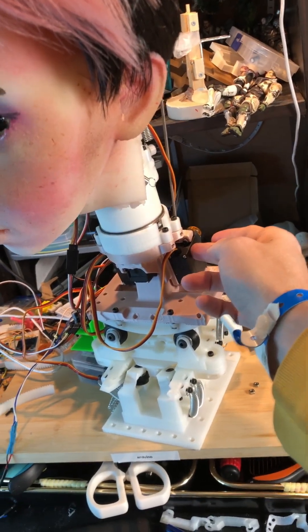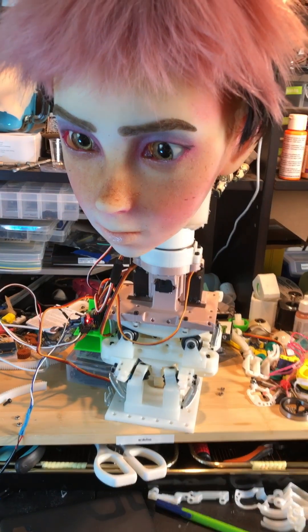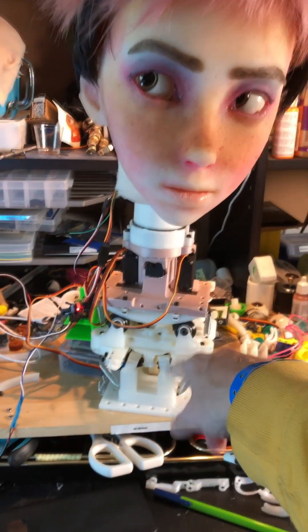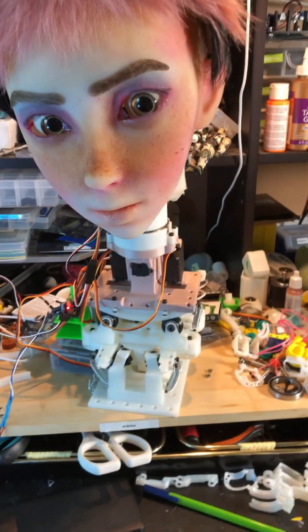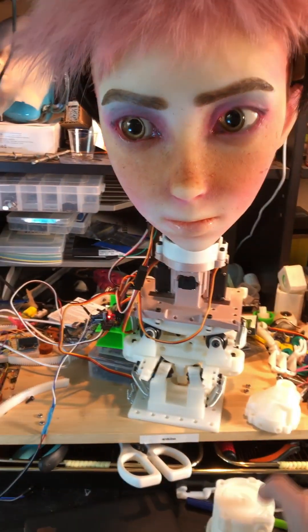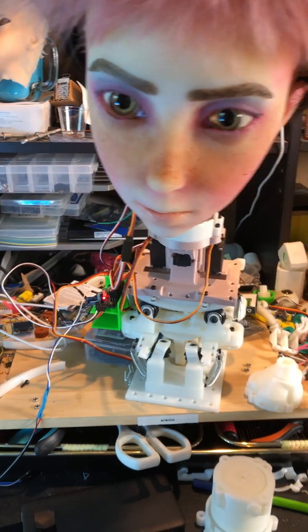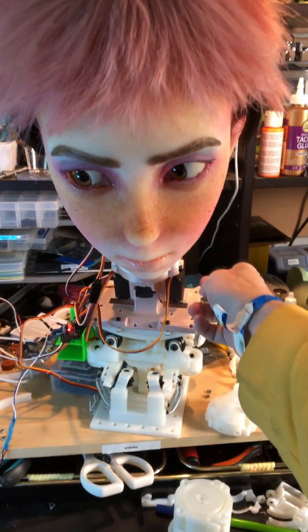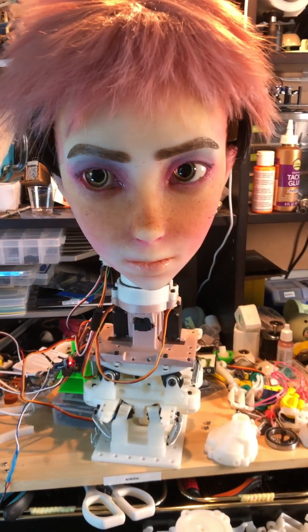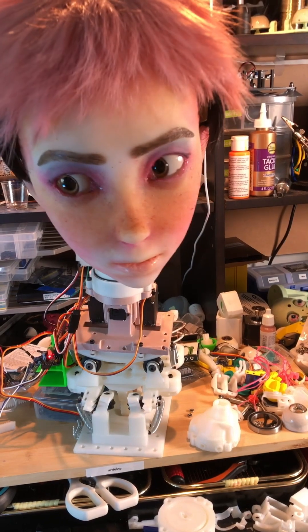I'm using some of these motors here — one, two, three in here — and then down here I've got some higher torque motors. I'm not sure I actually need them though; a lot of the extra noise is coming from them. I think I can get away with just using the weaker ones, so I'm printing out a second one of these. I'm going to try doing this with the weaker motors to try to cut down on some of the noise, because the eyes are pretty much silent and these three here are quite quiet. We'll see what happens.